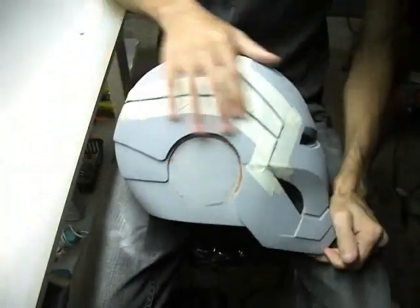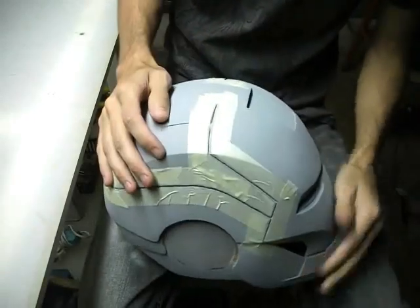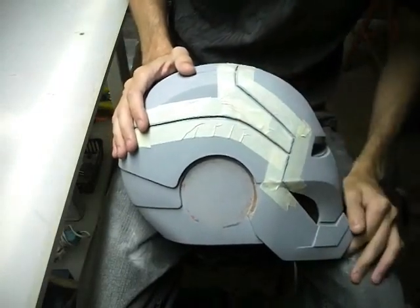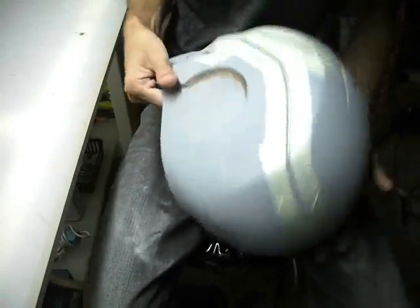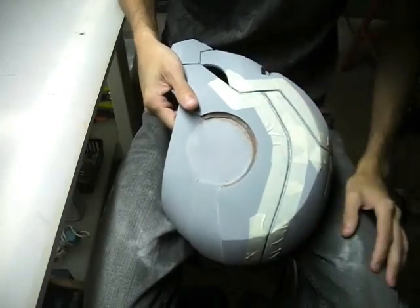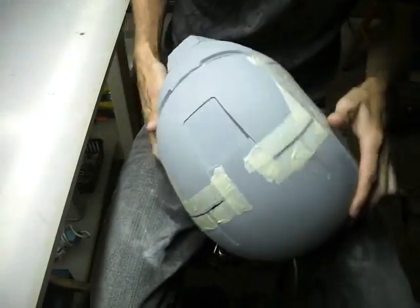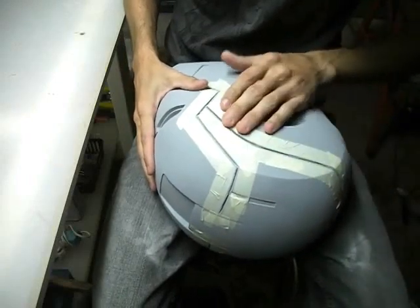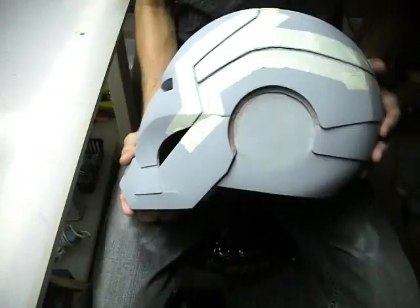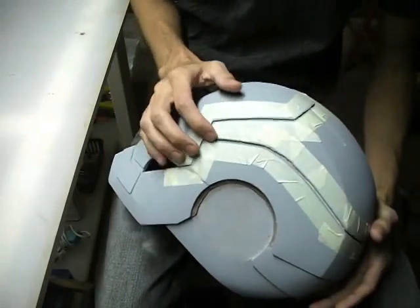Now that I've got the lines cleared out with the Dremel, I've gone ahead and run some masking tape on either side of my lines. What I'm going to do is fill these in with Bondo now, and I'm just trying to keep this as neat as I can. You don't have to add the tape — you can just smear the Bondo, fill these in, and scrape off the excess. That's just my OCD. I'm going to get some Bondo mixed up and fill in all of these lines, making sure that I really force the Bondo in there.